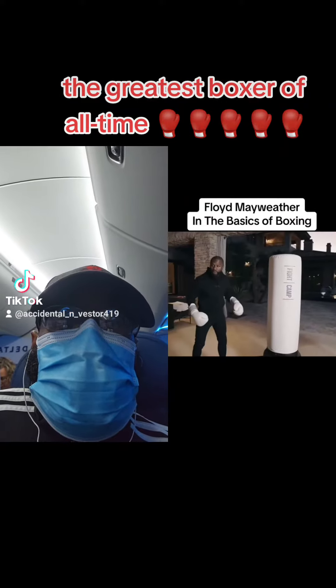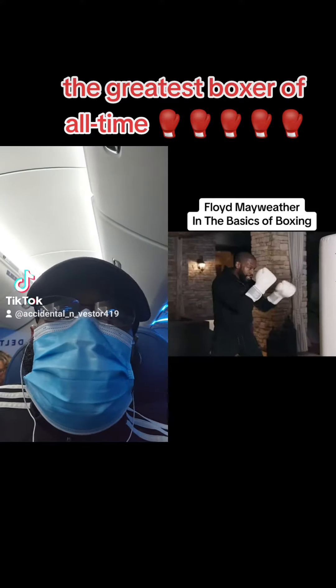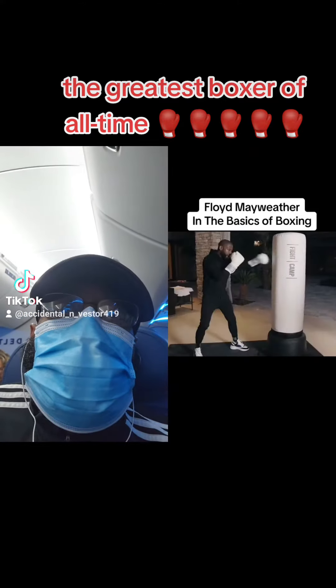Before you even throw the punches, your stance must be right as far as your pivot. You start off with your pivot, get on your pivot, and it's light. The jab goes like this — this is exactly how the jab goes. Jab.